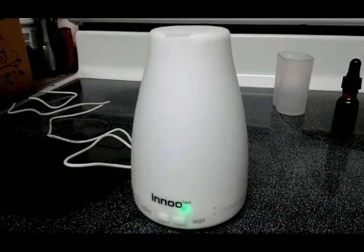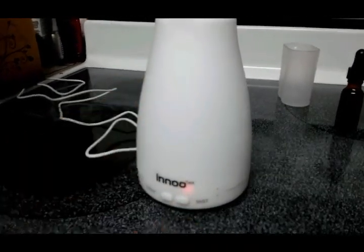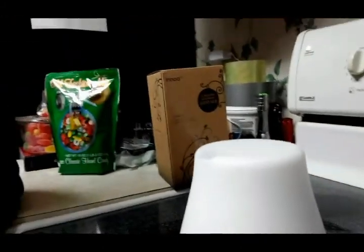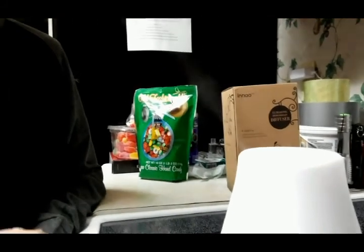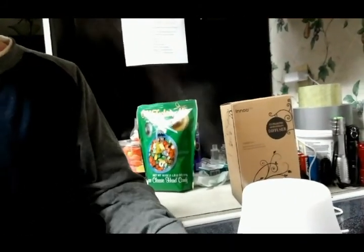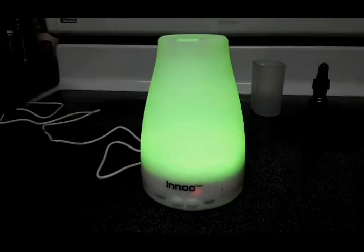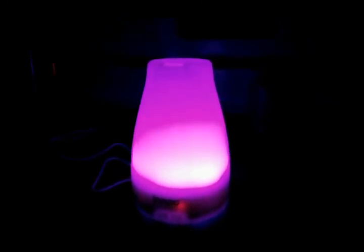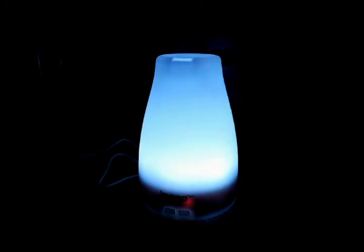If you click the mist button one more time, it goes to constant mode — about a five-hour mode where mist comes out continuously. Now let's get some disco lights going. If you click the light button once, the LEDs cycle through colors — red, orange, yellow, green — the full spectrum.